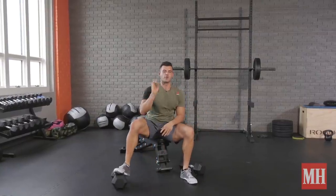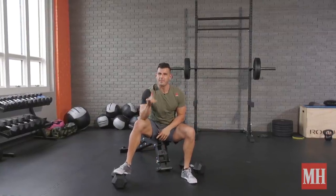Rest 1 to 2 minutes, do 3 to 5 total rounds — and diabolical might just be an understatement. Try it today.